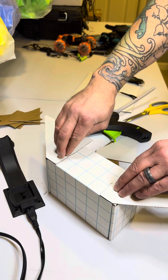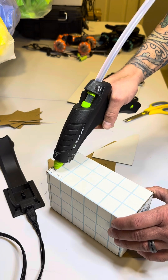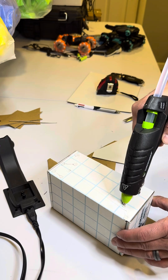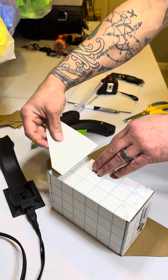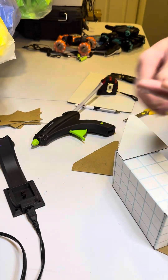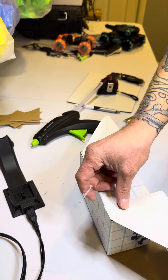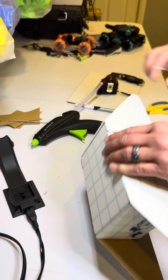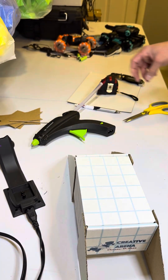Part two. Flip it to the other side. I need to remove myself — that happens more often than I probably care to admit. I want to get it as even as possible; it doesn't always perfectly work out, but we make it happen.